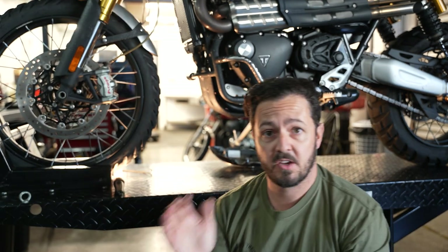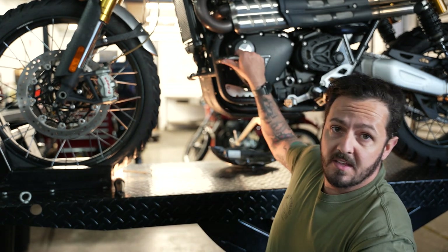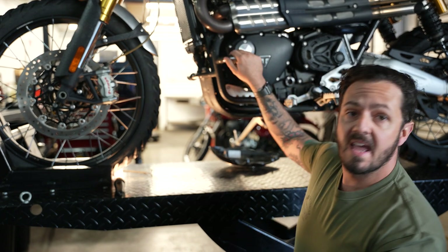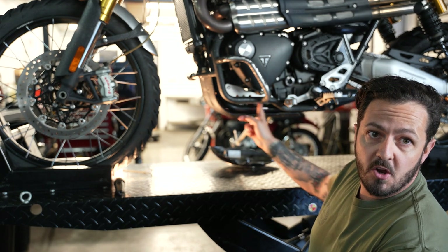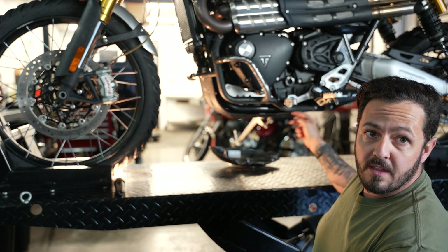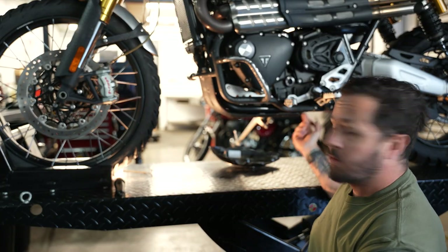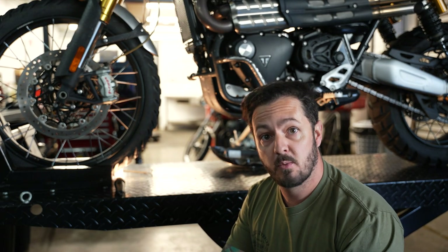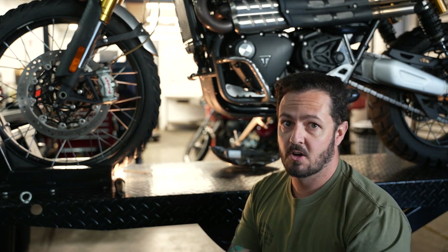It honestly surprised the absolute hell out of me — I was not expecting that to happen on this bike. A frame crack is pretty serious. Luckily, I had these crash bars which mount up here and then back down here, and that was the only thing holding the frame together. It was pretty lucky I had those, otherwise I probably could have been stuck in the middle of nowhere with a broken frame. That is a weekend ender — not a good day.